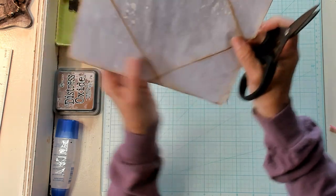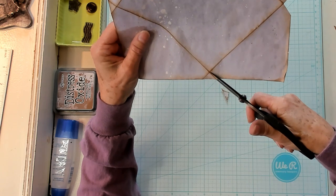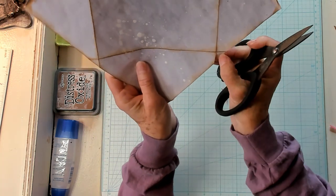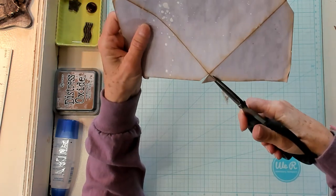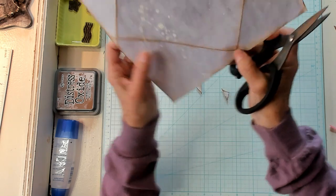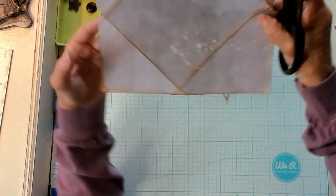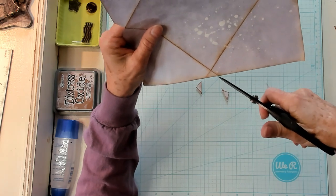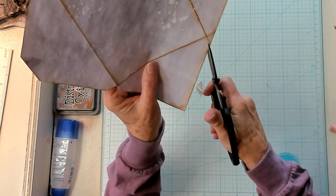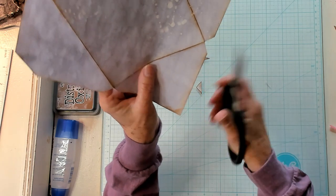Just like that. Doing the next one, getting it cut a little better. Left a little — there, that's better. There we are, one more, last one.